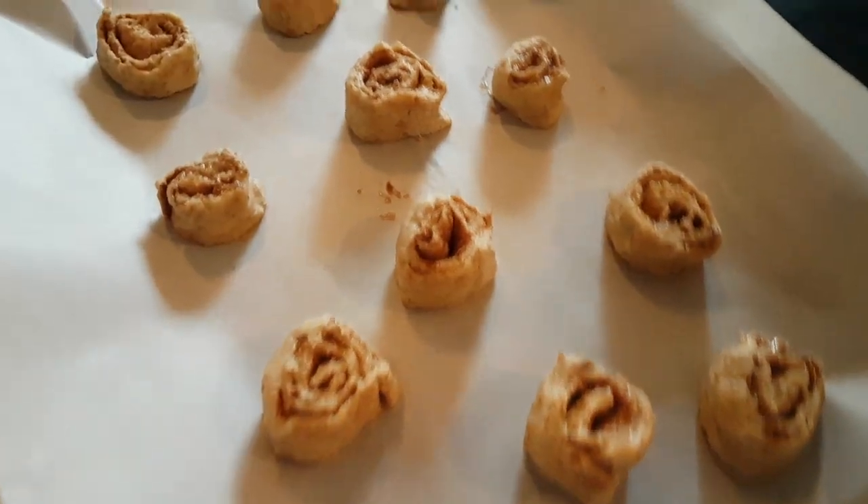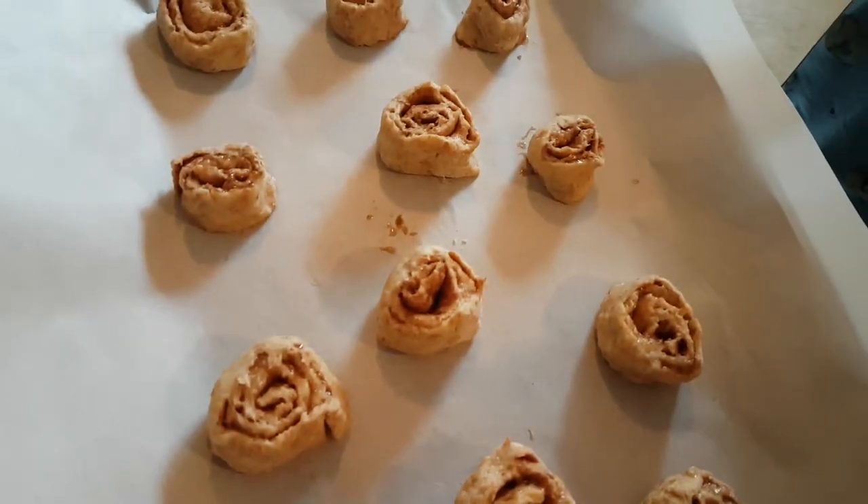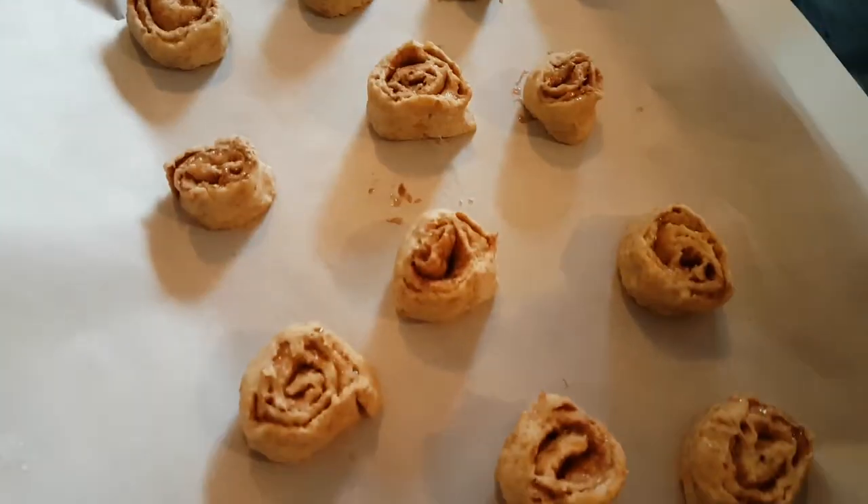I'll show you guys what they look like before going in the oven. This is what it looks like before the oven, and we're going to put it in for 15 minutes. That's so cool.